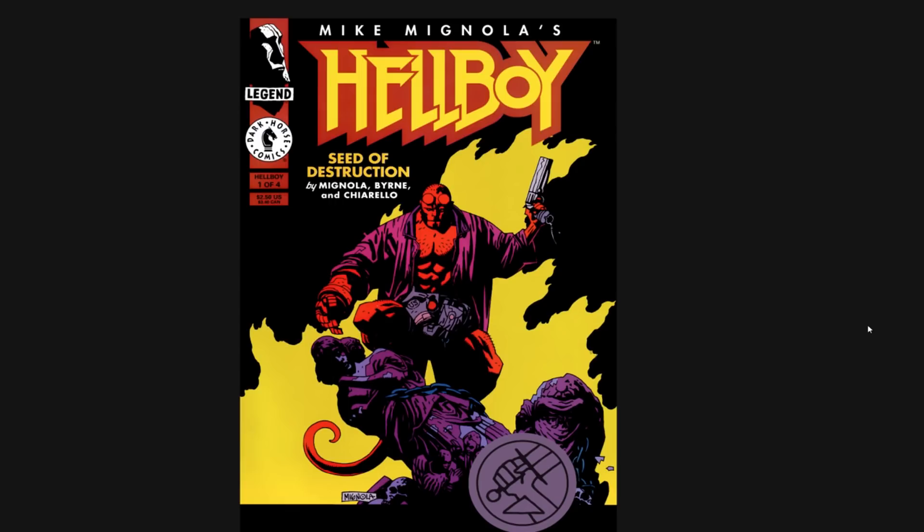Hey, what is up everyone? It's Rich. Alright, welcome to Super Fun Sunday. Today we're going to be spotlighting one of my favorite comic book series ever, by one of my favorite comic book artists ever — Mike Mignola.